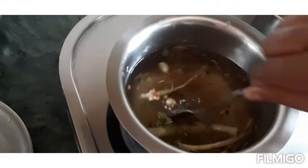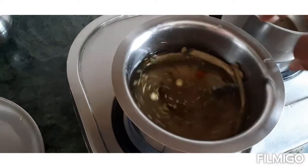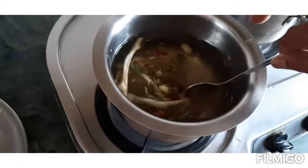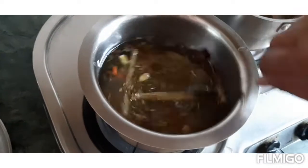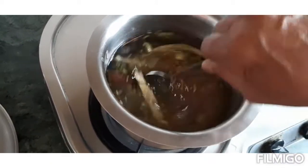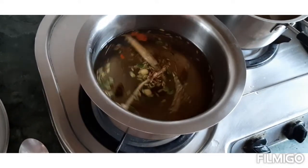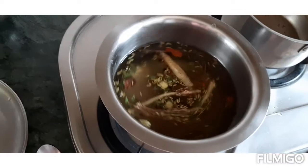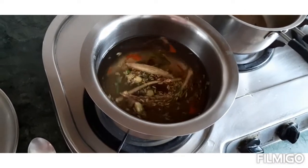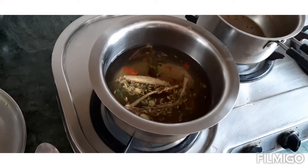Now we will boil it well. After boiling it well, we can have it. It will turn a little light brown, then a little dark brown as it is added.